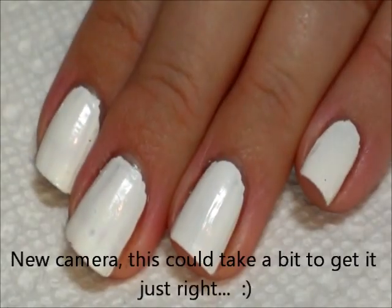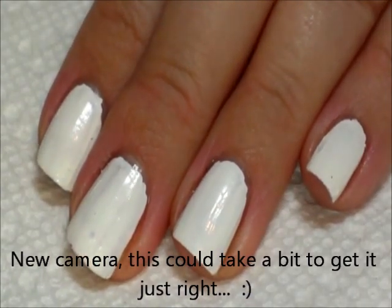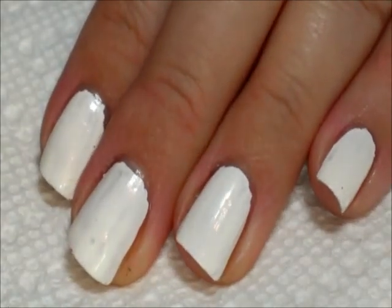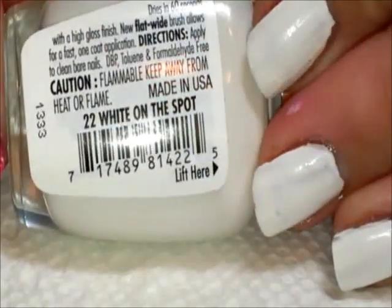Hey everybody, thanks for joining me today. Today we're going to be doing a very easy fresh design. The color I've put down first is this color from Milani High-Speed Fast, and it's called White on the